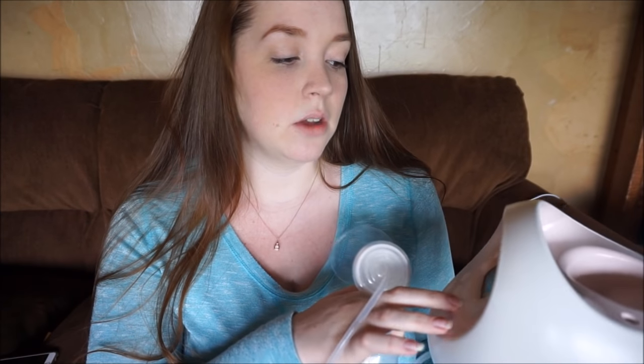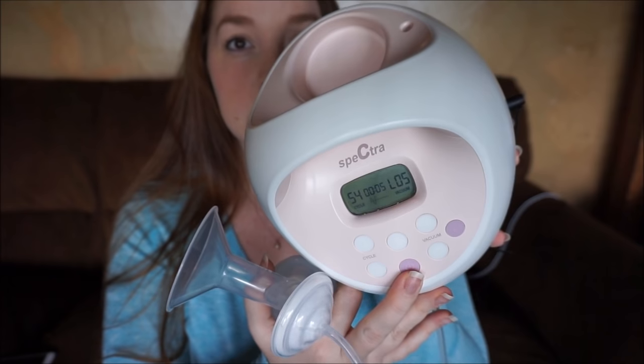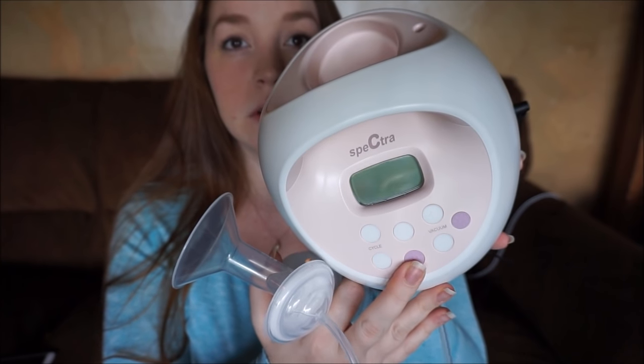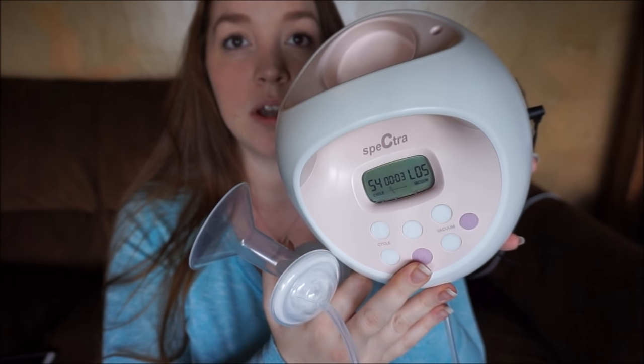At night, I have no problem — it doesn't wake my baby Remy up, and she's actually pretty sensitive to sound. One thing I want to show you: the pump has a memory setting. If I turn it off and turn it back on, it goes right back to what it had been on. So it does have memory, which is a good and bad thing — I'll get to that later.